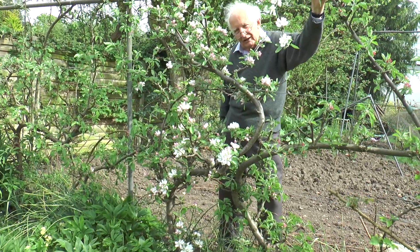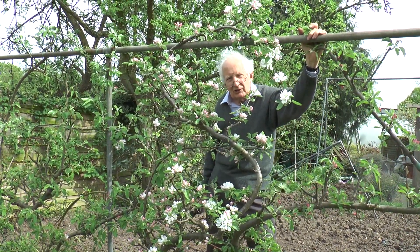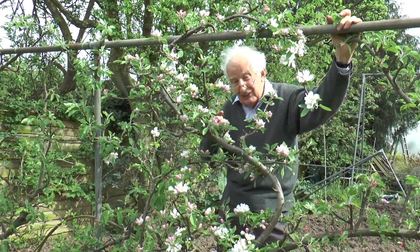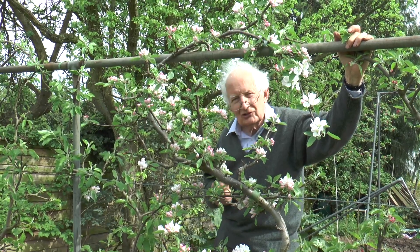Putting the pressure on the trunk in that way helps to get fruiting spurs really all the way along the trunk, right from the ground all the way up. And at this stage of growth we don't have to do anything, just enjoy them.